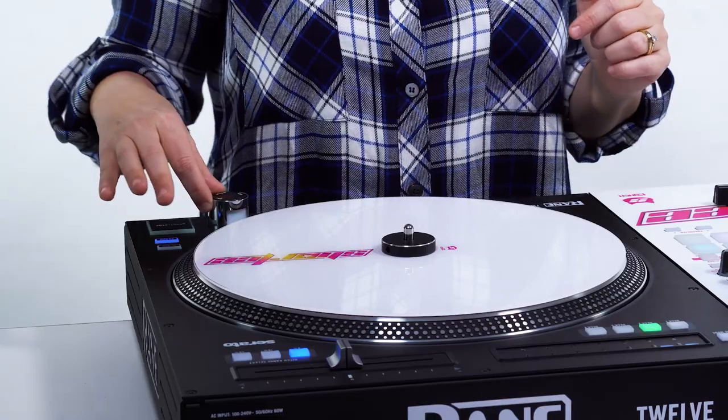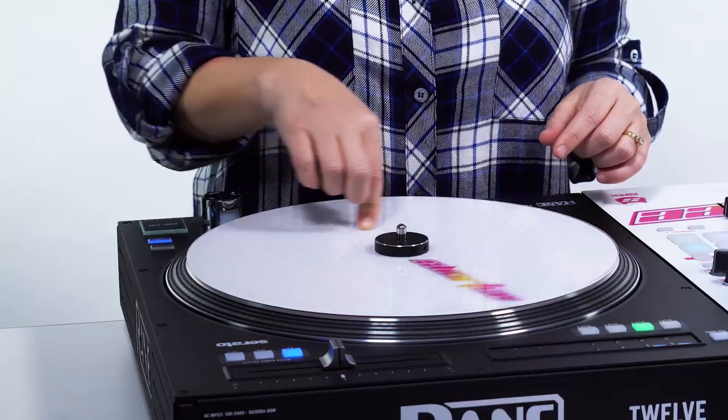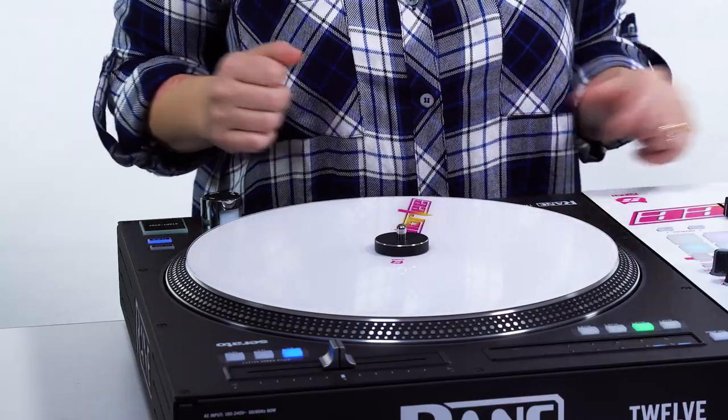Right now we're going to go through all the features. On an actual turntable, when you turn off the on-off motor switch, you can still hear the audio if you rotate the platter. And this controller works exactly the same way. The motor is not on and I'm just going to spin it with my finger — we have audio, so it's the same exact effect as an actual turntable.